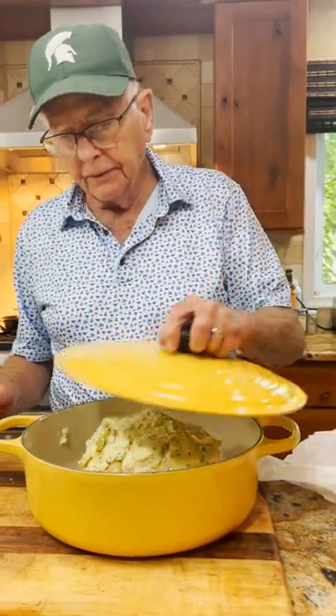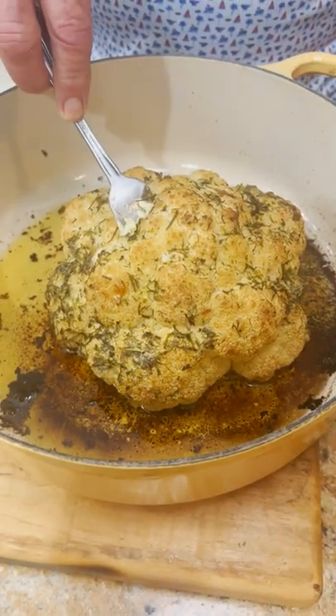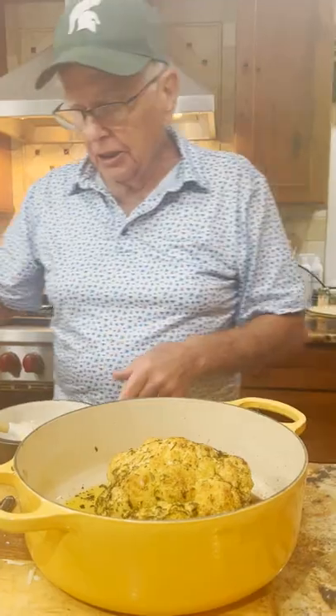It's got to be cooked covered. I just got this out of the oven and as you can see, it's perfectly cooked.